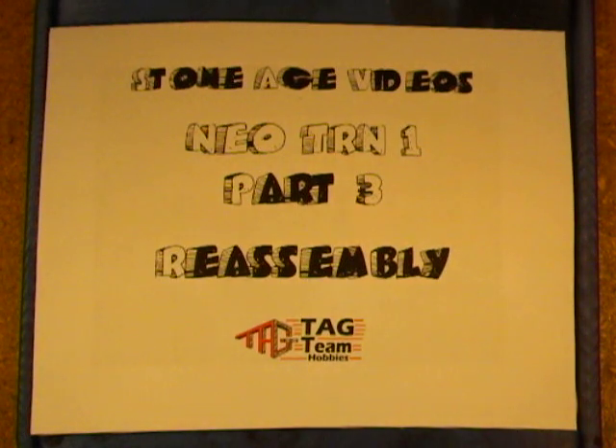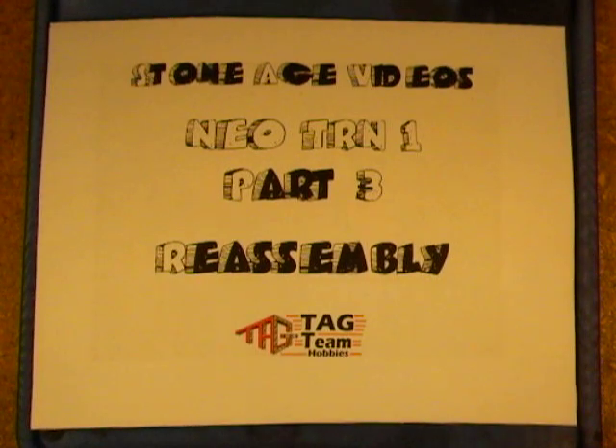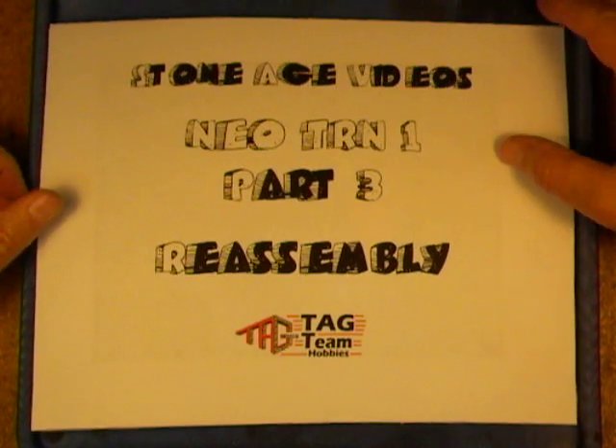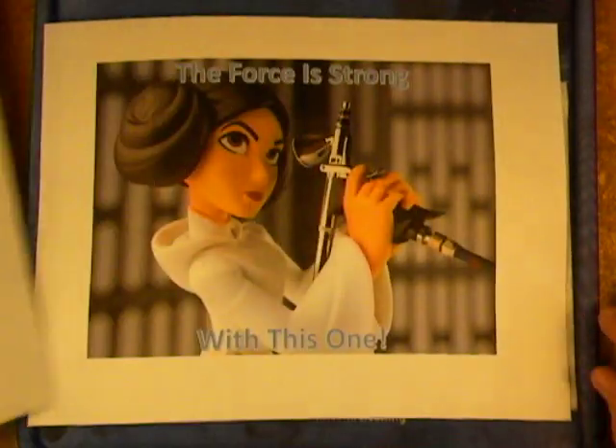Welcome back to Stone Age Videos by Tag Team Hobbies. Today we're doing the Neo TRN1 Part 3 Reassembly. I cleaned up all those pieces and today we're going to show you how to put them back together and restore the airbrush to full working capabilities. Let's get started.